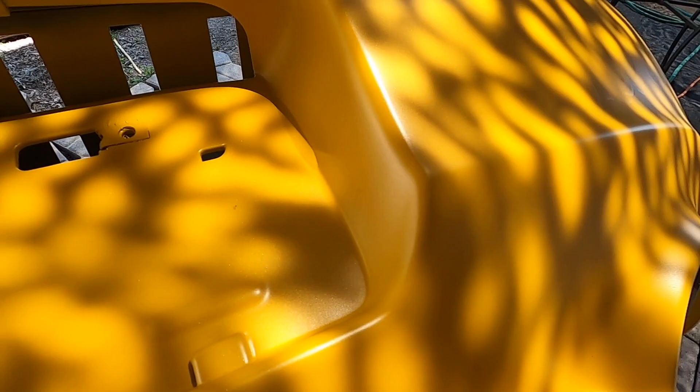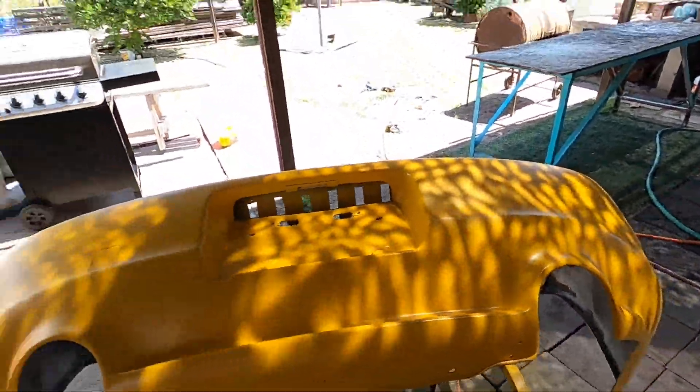Alright guys, I'm done spraying the pearl. You can't really see it unless it's in direct sunlight — I can see it but the camera can't really pick it up. You might be able to see a few sparkles here and there. I did one heavy coat of pearl because I have almost half of what I have for base coat and I don't want to run out.